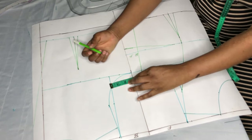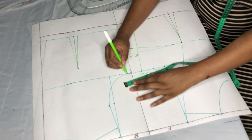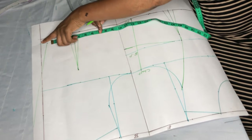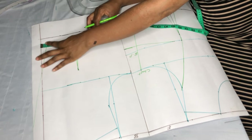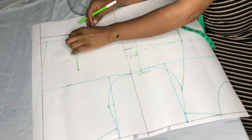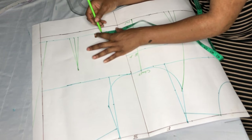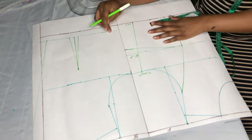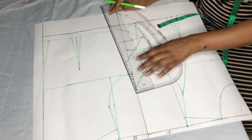I'll add one inch for seam allowance on the back. On the waist I'll start the measurement from the zip line: it's 7.5, then removing 1.5 for the dart and adding an extra 1 inch for seam allowance. I'll connect it.